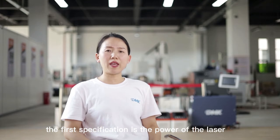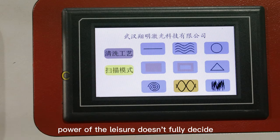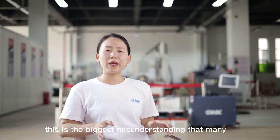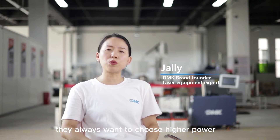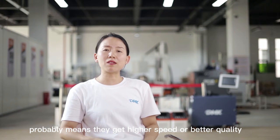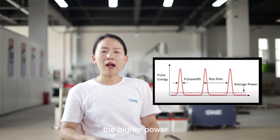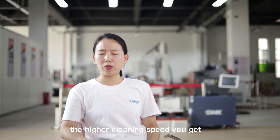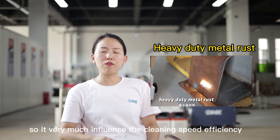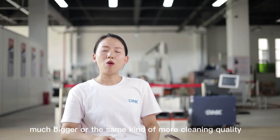The first specification is the power of the laser. Power of the laser doesn't fully decide the cleaning quality or speed — this is the biggest misunderstanding that many newcomers make. They always want to choose higher power, thinking it means higher speed or better quality. The higher power does give you higher cleaning speed, so it very much influences cleaning speed and efficiency. But it doesn't mean it gives you proportionally greater cleaning quality or ability.